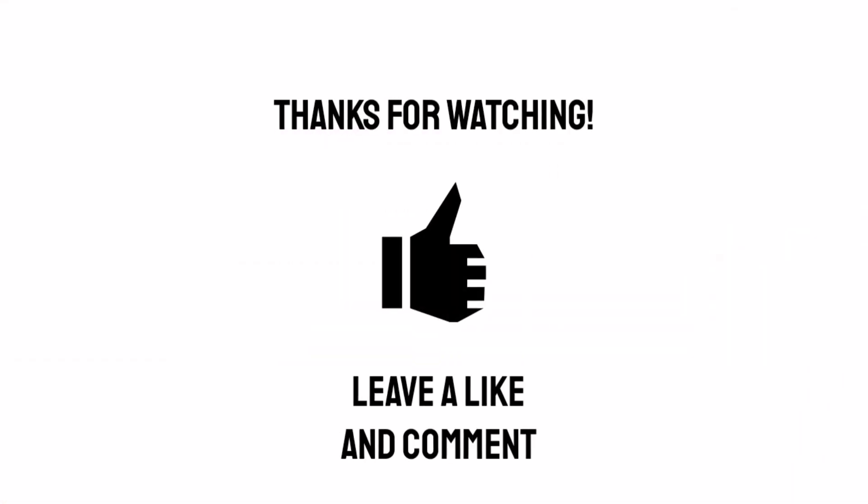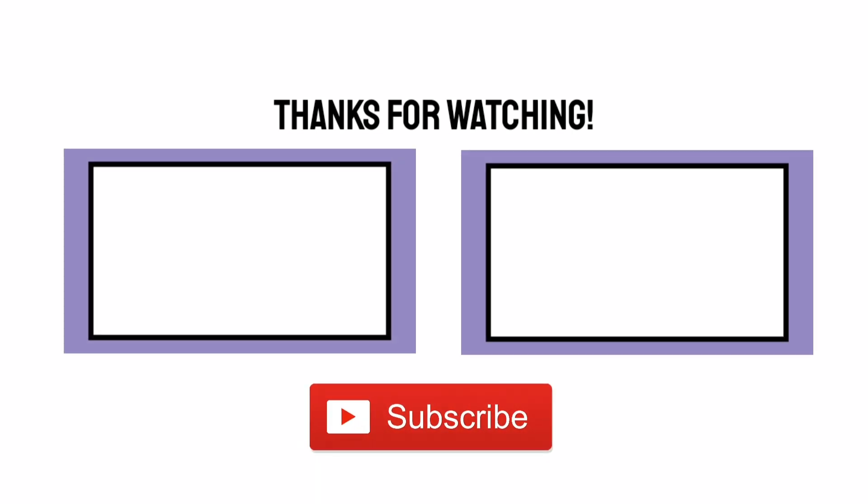Hopefully you found this interesting and hopefully I'll see you again soon. If you enjoyed this video, why not give it a like or a comment? And please consider subscribing for more videos like this.